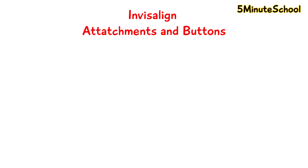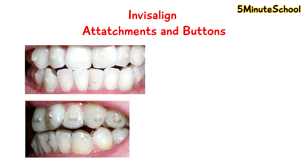Welcome to 5-Minute School. In today's video, we're going to be talking about Invisalign attachments and Invisalign buttons. You may already be having Invisalign treatment and your dentist may have suggested for you to have these attachments or buttons placed — but why do you actually need them?